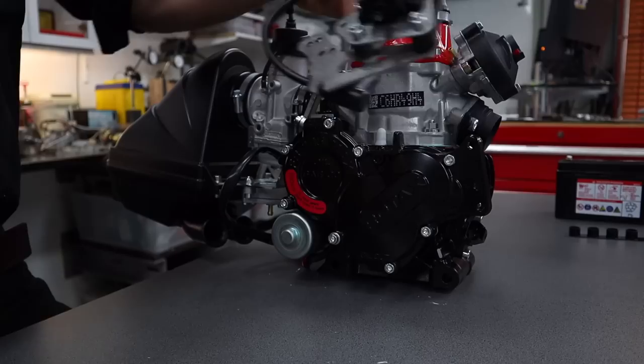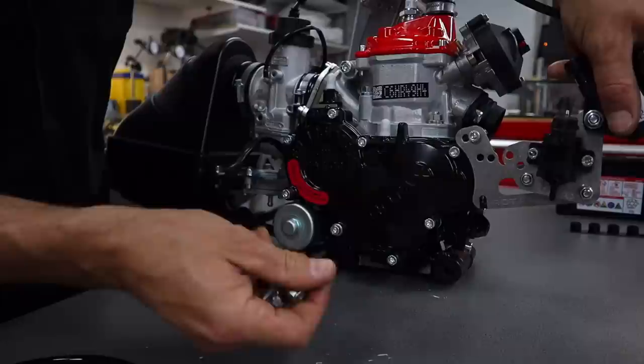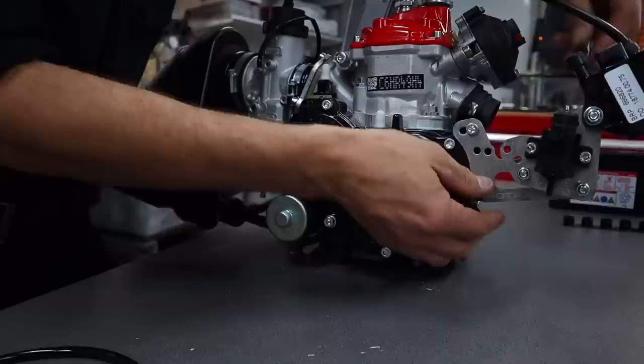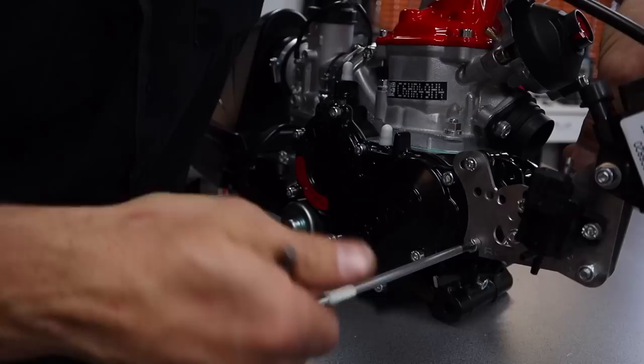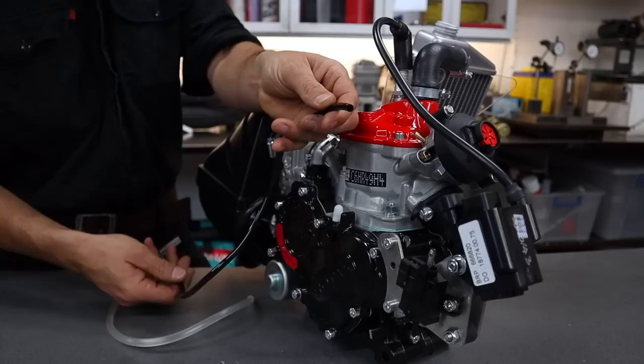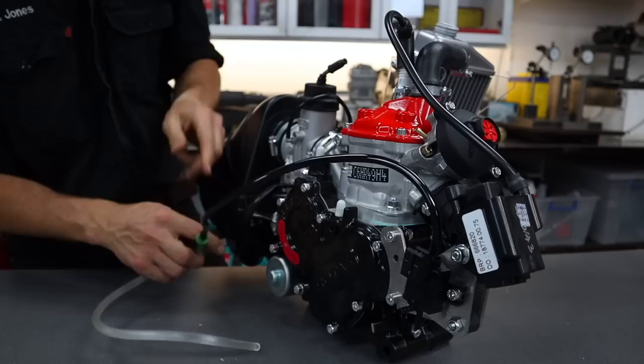The next thing is to install the coil, coil brackets and the vacuum lines. The coil bracket goes over here — put the spark plug cap on and choose the appropriate hole depending on your orientation with your chassis. I use M6 flare nuts so I don't have to deal with a washer. The vacuum lines come pre-assembled from Rotax. We're going to put this little one onto the RAVE valve — this is for the power valve actuation — and track that all the way back to the fuel pump, putting this end on the fuel pump.